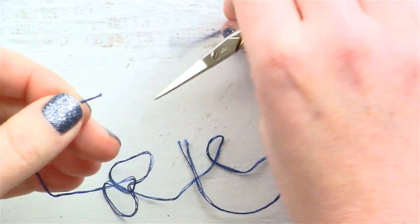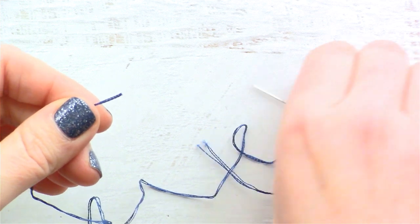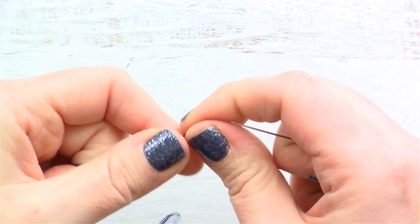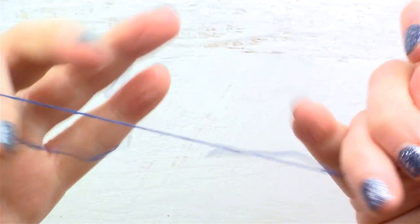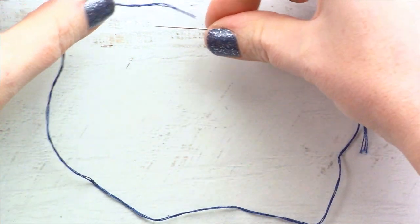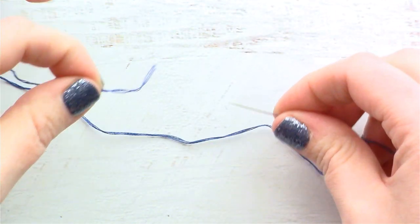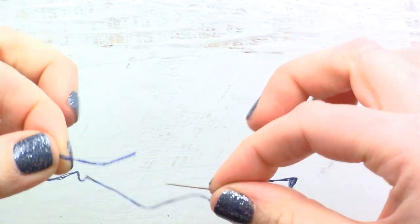Another way to do it that I have actually been enjoying — and it gives you a nice thick knot so you don't have to do a double knot — is to take your thread and make it like a loop like this. So the tail end is pointing towards your needle.